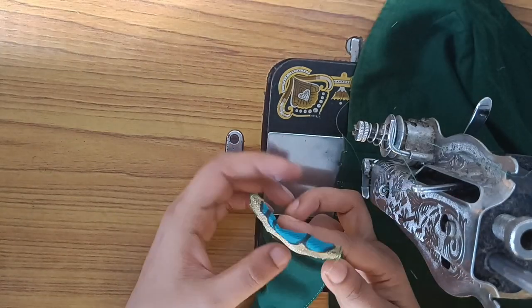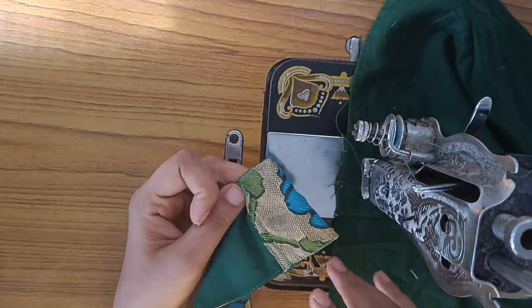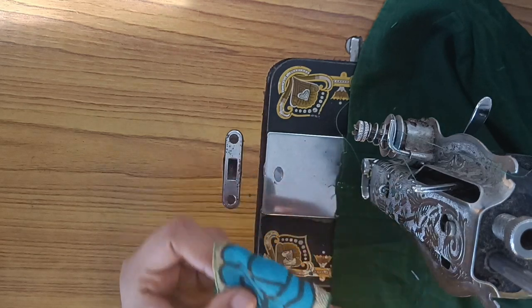Now I'm going to cut this piece and put it in place. I'm going to cut this piece.